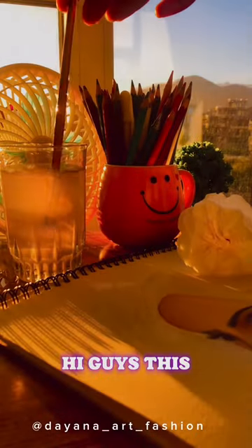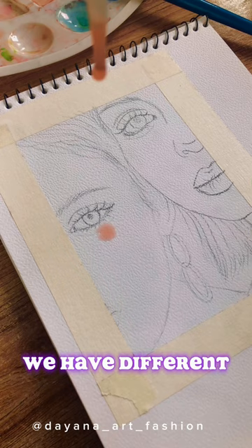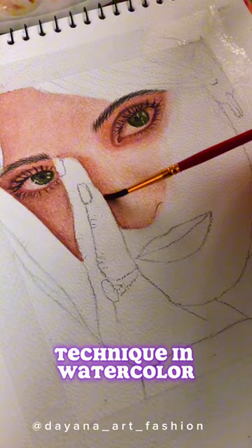Hi guys, this is Deanna, a self-taught artist student. I will help you to have fun with art through online videos and even draw if you like it. We have different techniques from pencil color to watercolor painting, an important technique in watercolor, and also show you to paint with a lot of details.